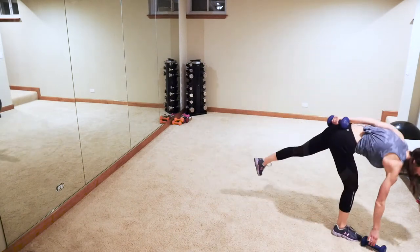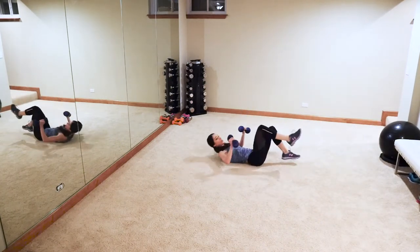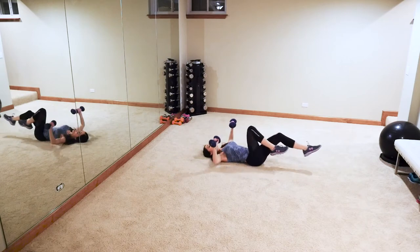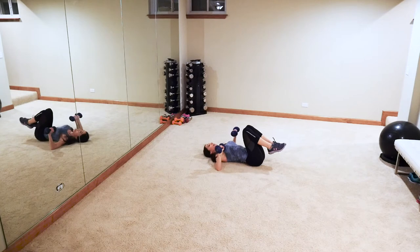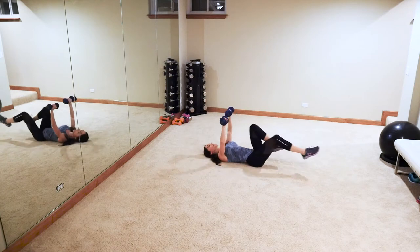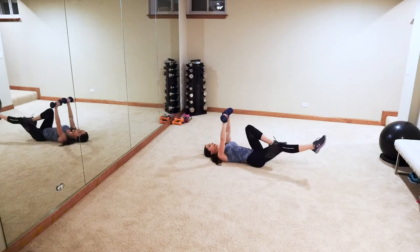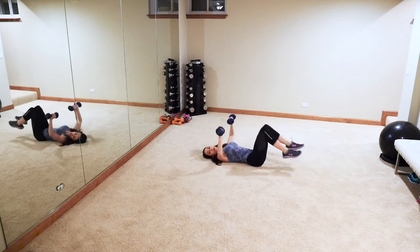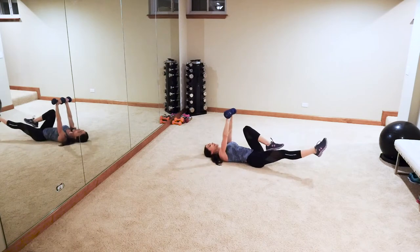Grab that mat if you need to, otherwise grab that other weight and hit the floor. Basic chest press up — elbows tap down. Now you can add those legs like so if you want. Ready, let's go — up, and up. Keep that lower back tucked into the ground. Once we're done with this exercise I've got to switch my list — I have five more pages worth of exercises, so this would be a good time to take a 30-second water break. No chugging, and keep moving!